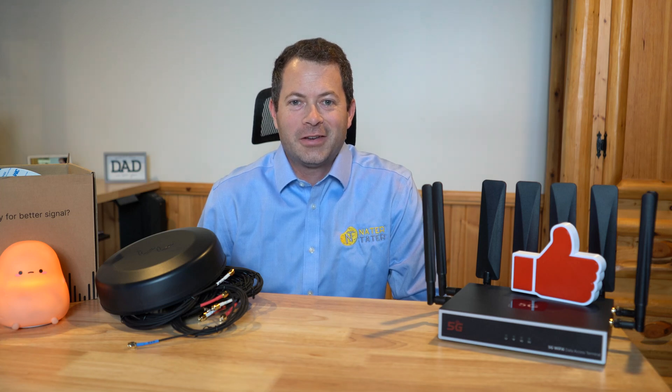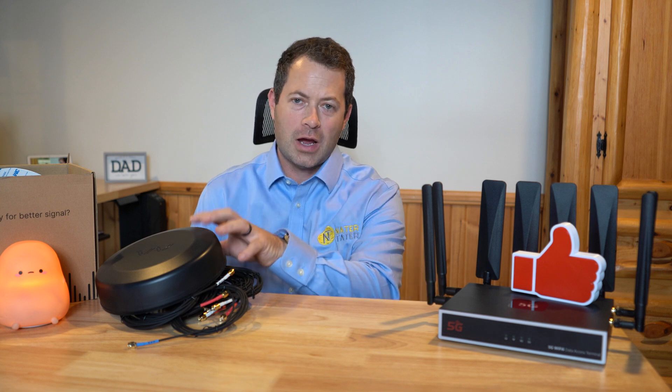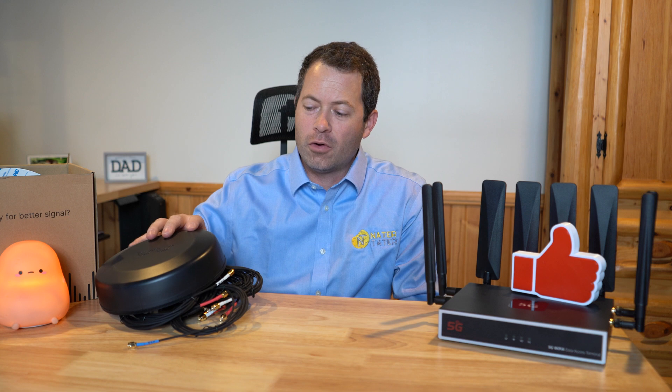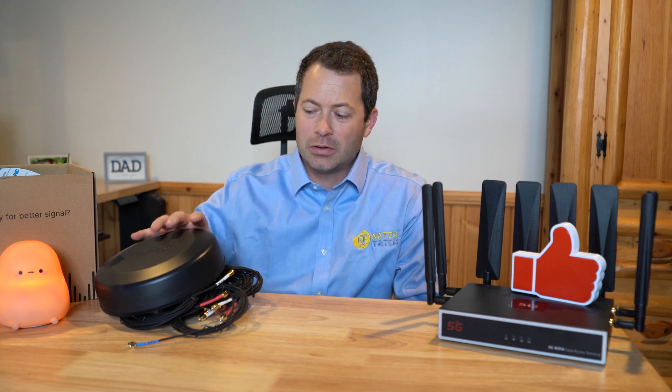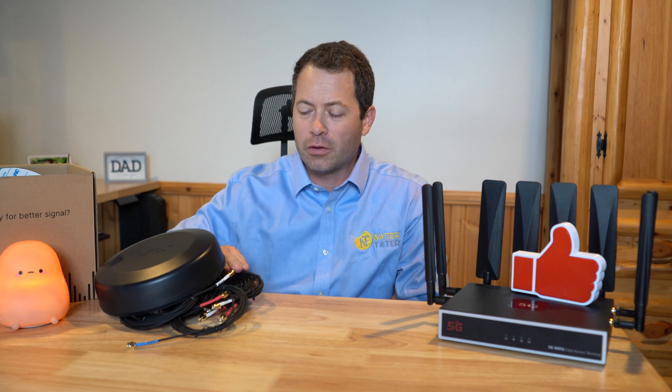All right, hey everyone, this is Nate and this is the Nader Tater channel. I'm going to cover the testing and performance of this OmniRoam antenna. This is a newer product from Waveform. They do lots of different antenna products and other products for 5G, 4G, cellular, and other stuff here.